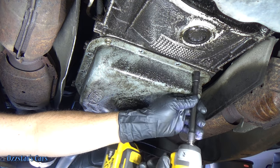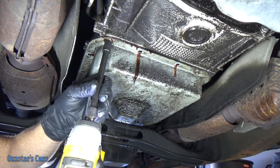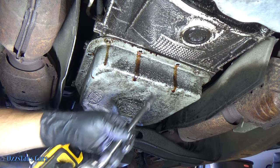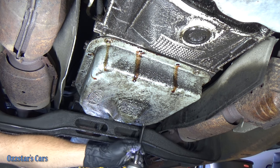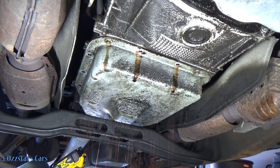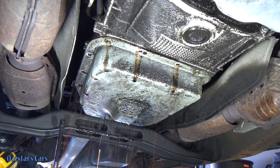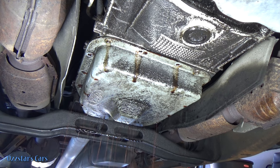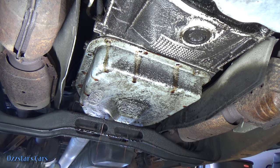We're getting close, so let me just loosen these last bolts — not take them out, just loosen them. It's dropping down and starting to drip already. Let me get my pan under here. There it goes — we'll let it start flowing. Looking at this fluid coming out, it's kind of brownish, brownish red. You want to see it bright red, but given how old this is, you can't complain.